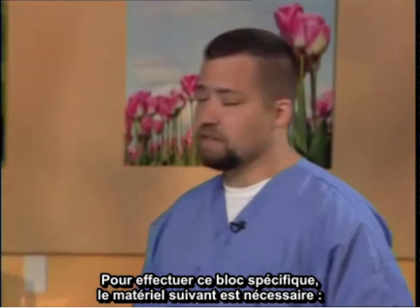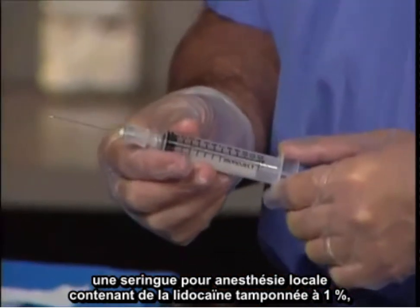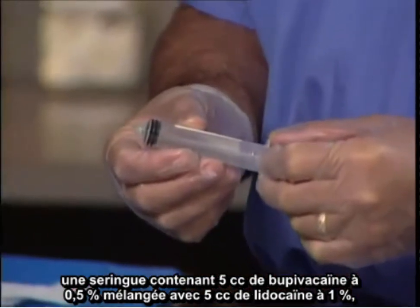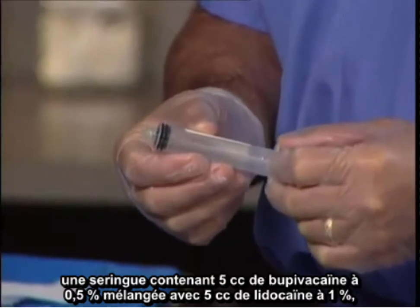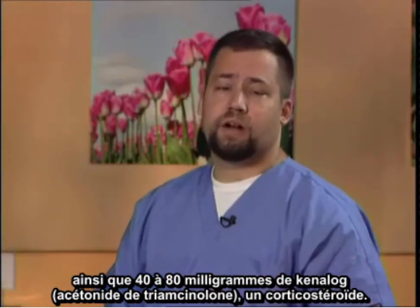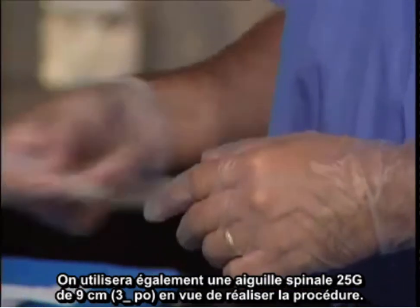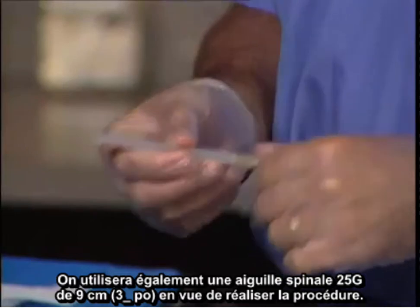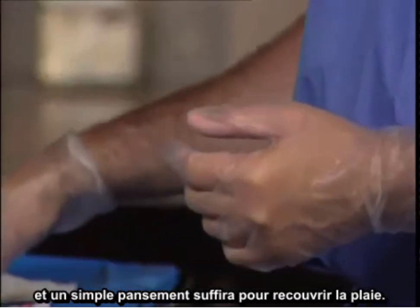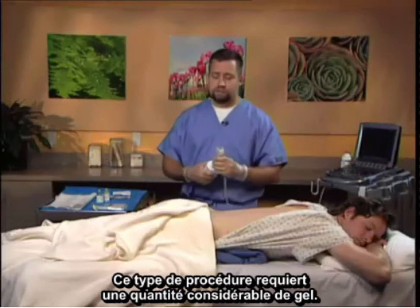To perform this particular block, the following equipment is necessary: chlorhexidine for sterile technique; a local anesthetic syringe containing 1% buffered lidocaine; a syringe containing 5 cc's of bupivacaine 1.5% mixed with 5 cc's of 1% lidocaine; and 40 to 80 milligrams of Triamcinolone Kenalog, which is a particulate steroid. A 3½ inch, 25 gauge spinal needle will also be utilized. Sterile 4x4s are necessary to clean the area at conclusion, and a simple band-aid will suffice to cover the wound. Copious amounts of gel are required.